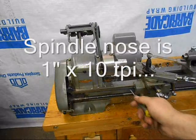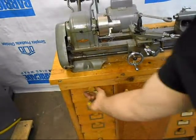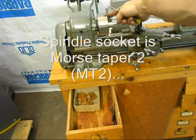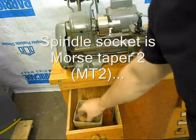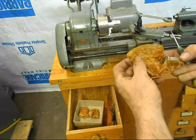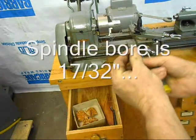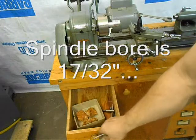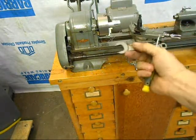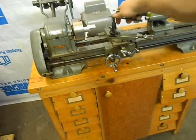It's got a threaded spindle nose on it and actually comes with several nice pieces of equipment. This chuck — the three jaw — these are the external jaws. The internal jaws are right here, they're still in their paper wrapper. I don't think they've ever been installed in the chuck. It's got the original chuck key with the ejecting spring on it. It's got the original wrench.